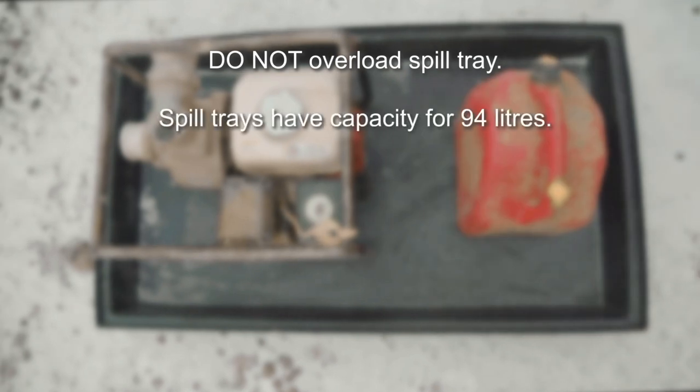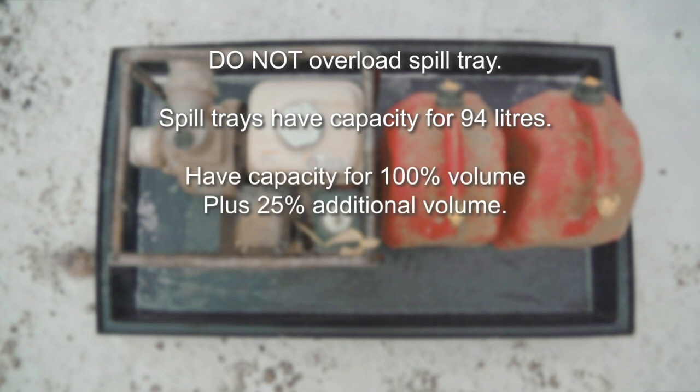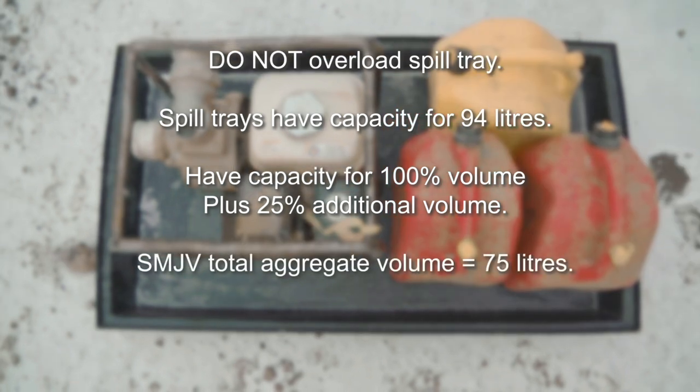The most frequently used spill trays have a capacity of 94 liters. However, a good practice is to have a capacity for 100% of the volume plus 25% additional volume. SMJV aims for a total aggregate volume of 75 liters.